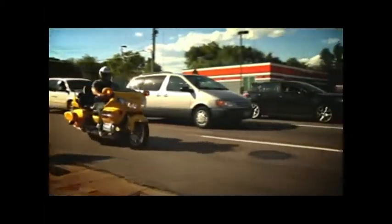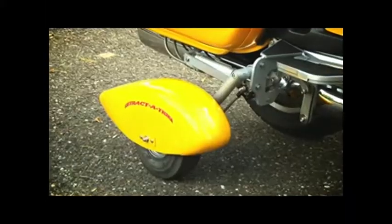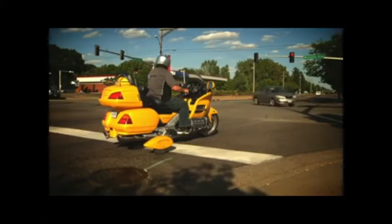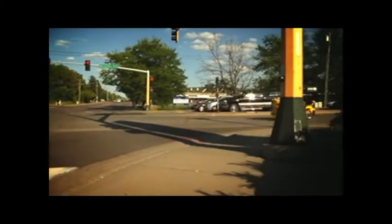So you're having a hard time keeping your bike up at slow speeds? Don't worry, you don't have to settle for a trike. Retract-A-Trike gives you the stability of a trike and the feel of a motorcycle.